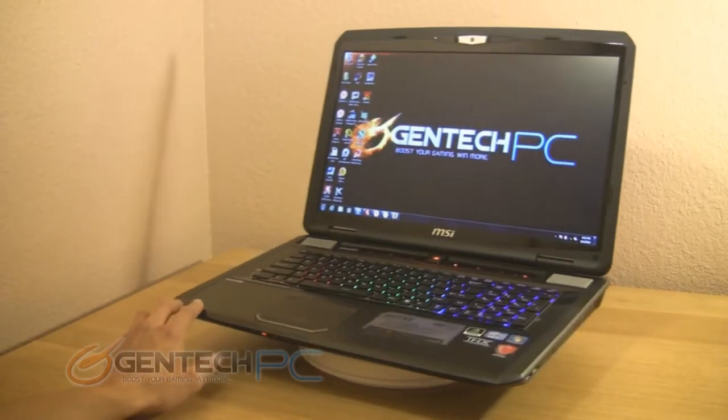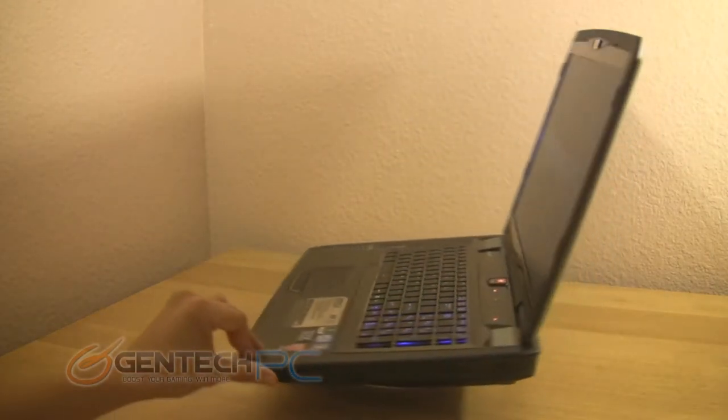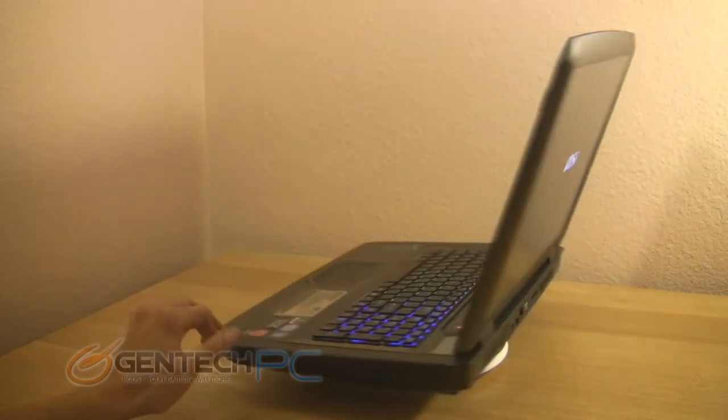Hello everybody and welcome to a brand new Gentek PC product showcase. Today we're going to be showing you the MSI GT70, the high-end version that comes with the Nvidia GTX 680 mobile video card.